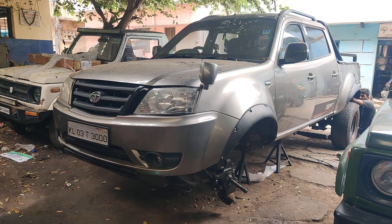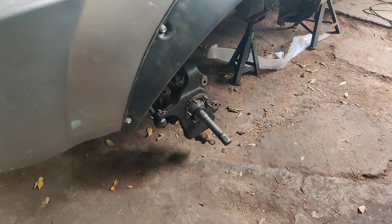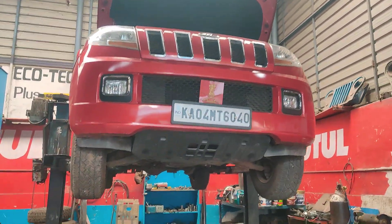We also have a Tata Xenon which has come in for a service, and fenders are to be installed on this vehicle. Right now we are following up with the TVU 300, which has come in for a complete clutch replacement.